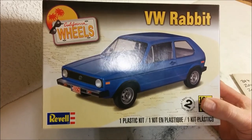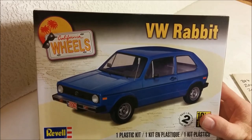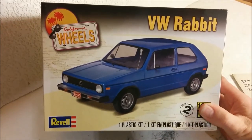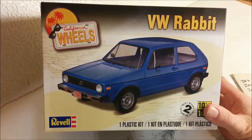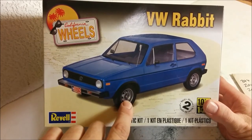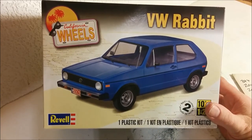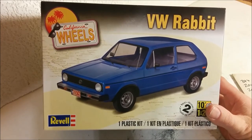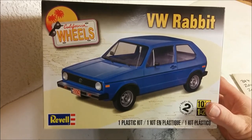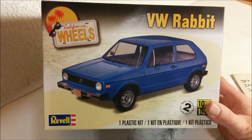Revell has chosen to release this for the North American market as the Rabbit, which is nice. Something I find rather interesting is that they've chosen to market it as a plain Jane Rabbit, not a GTI. Even the wheels on the box seem to be very plain steelies. Given that most North American car kit manufacturers always seem to go for customs or the really high performance versions, this is quite refreshing to see them just go with the basic Rabbit.